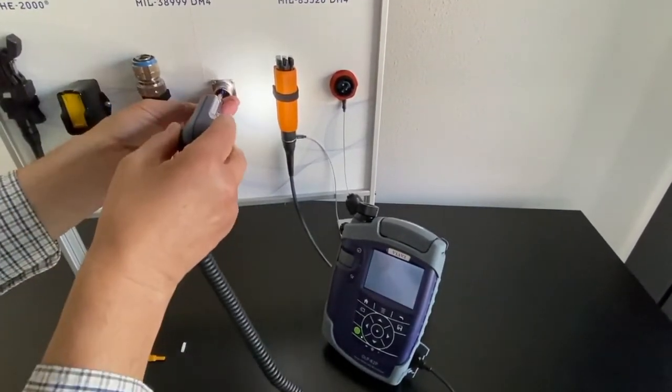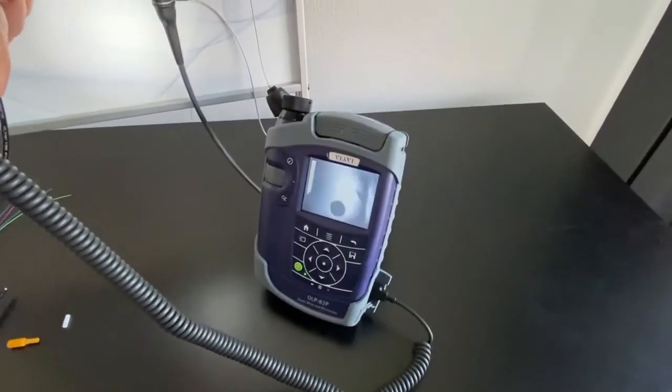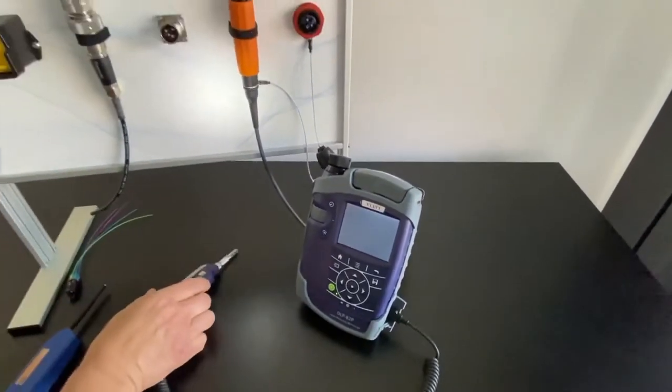I will now check it — and wow, that looks very good. You have to play around until you find the best image. Okay, that looks good.